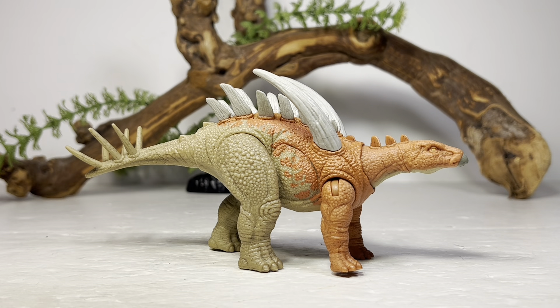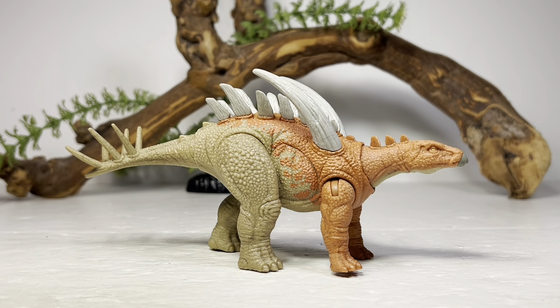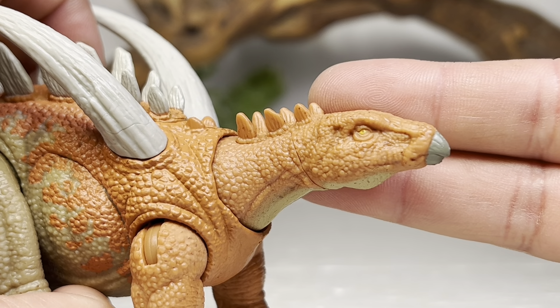It's always so weird just saying that name and then seeing what the actual animal looks like — it just sounds like it should be a hybrid in the Jurassic franchise. Now, time for some measurements. This figure is seven and a half inches long from the tip of the tail to the tip of the beak, or just over 19 centimeters, and three and a half inches tall to the top of those giant shoulder spikes, or 8.9 centimeters. Despite its name, Gigantspinosaurus was a relatively small stegosaur — 14 feet long or 4.2 meters — so I put this figure somewhere in the 1:22 scale range.